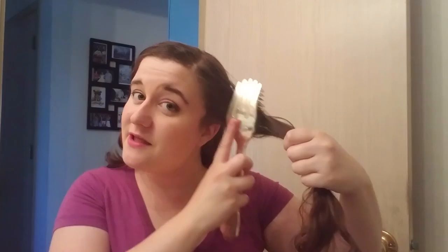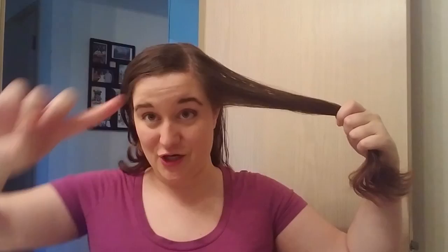Grab your sectioning comb, going up to the top of the scalp. This section is really up to you — how big or how small you want it — because this is going to be a braid, and the braid needs to go across your head. It's gonna be partly a crown braid. So first thing I'm gonna do, now that it's sectioned, is grab some pomade on my fingers and run it through, especially at the ends, and then I'm gonna spray.